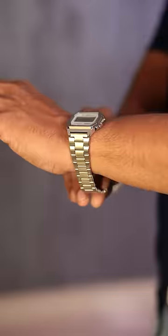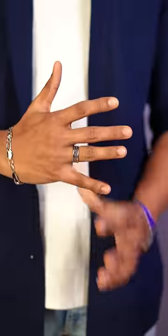Accessories are more important. A Casio vintage watch, a bracelet, a simple ring, and a minimal locket. And for shades, wear aviators.